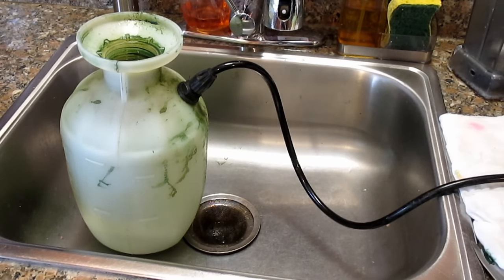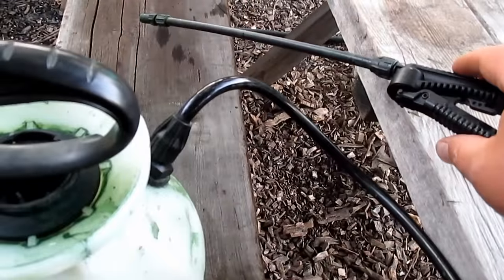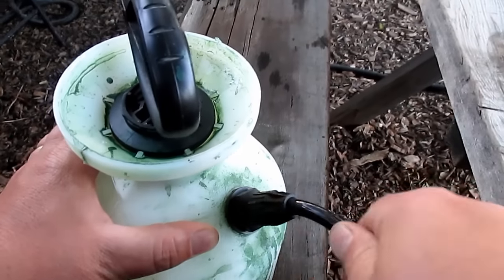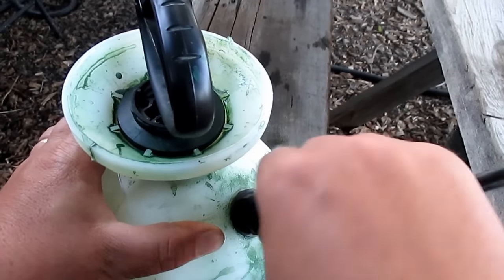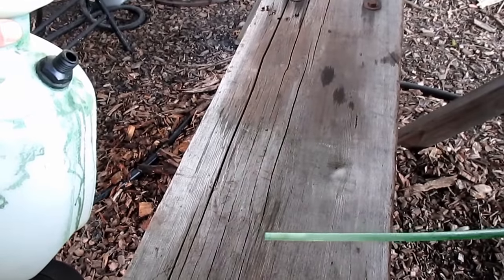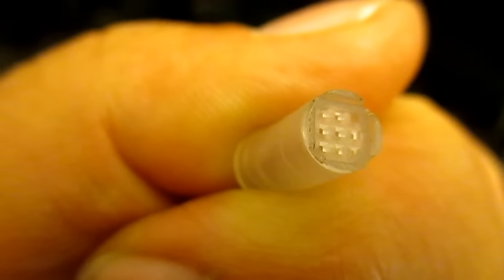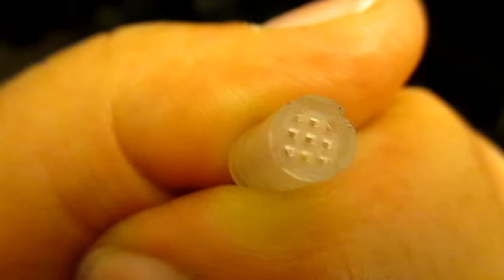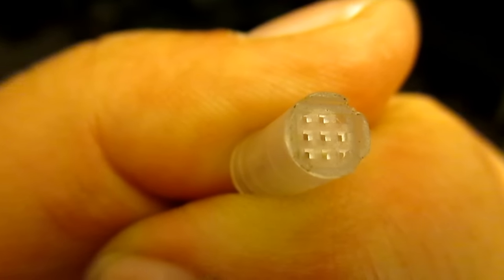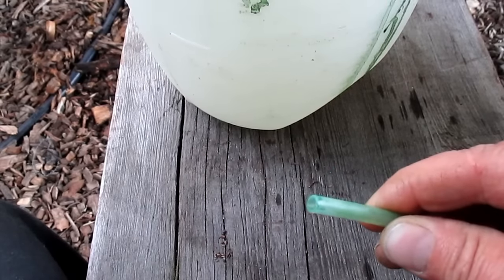I'd recommend dedicating a pump sprayer just for a project like this, as that paint will stain the different parts of the sprayer. A little side tip before you get started: go ahead and remove the stem that sucks the water up through the wand, because a lot of pump sprayer models have a little debris filter at the end of that stem, and if you remove that it's going to make things a lot easier as they have a tendency to clog up with the thicker paint. You can see I already removed this one — they usually just pop right off. A nice large opening on that stem makes everything run real smooth.